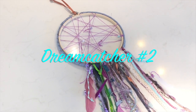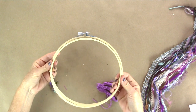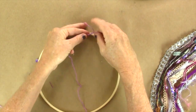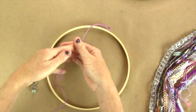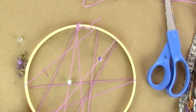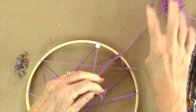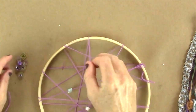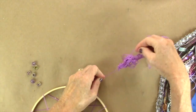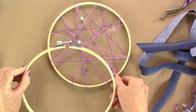Now here's dream catcher number two. We're going to use a smaller hoop for this one. I love this one — I did it in a purple theme. I've also added some embroidery floss and some glass beads. Take the inside of the hoop first. Take some embroidery floss, tie it to one end, and wrap it around like a cobweb, then slide on some of the glass beads throughout. I cut it, add a bead, and then tie on more embroidery floss. I like to see the ends of everything — seeing the ends of the floss when tied makes it look more authentic and artistic.